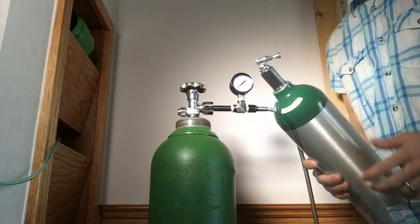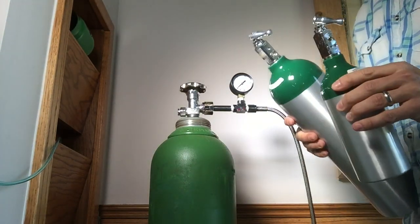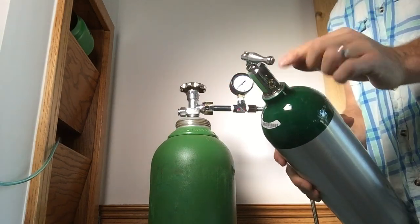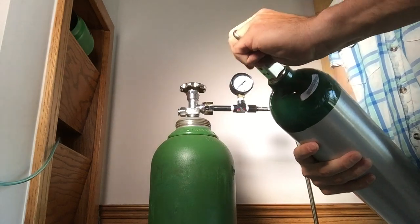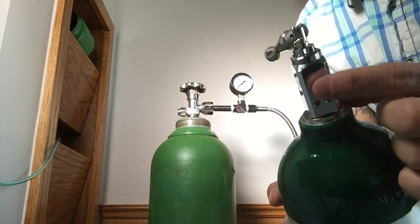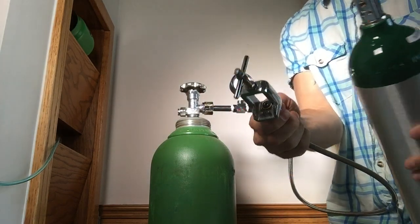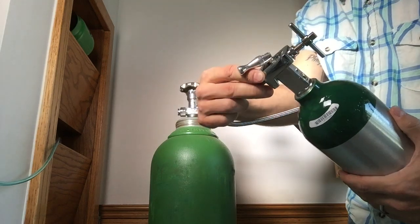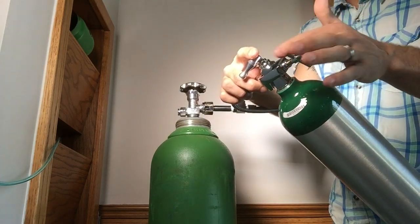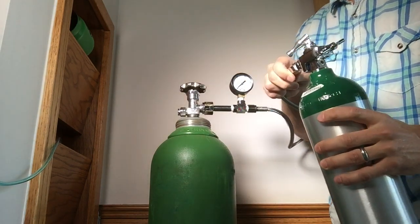Now we'll go ahead and connect the other side to our medical tank. I have two medical tanks here — a D tank and an M4 tank. They both have the same connection, and all medical tanks really do. They've got a stem, and ideally you'll have a toggle valve on the top to open and close the valve on the tank. There are a couple of holes where we're going to connect our 870 connection from the transfill hose. I'm going to slide it over the head, feel those two prongs slide into place, and hand tighten it down into its slot.